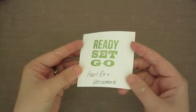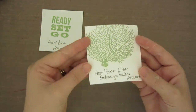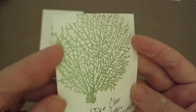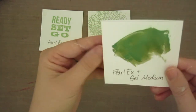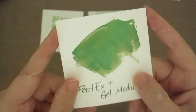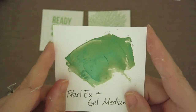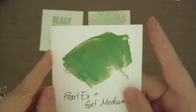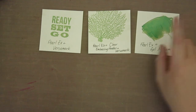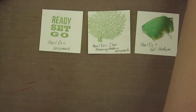You've got Pearl-X and Versamark. You've got Pearl-X plus clear embossing powder plus Versamark. And you've got Pearl-X plus a gel medium. You can see how shiny this one is — I was amazed. The gel medium is my favorite, just because of the luminescence it produces. Second favorite is the clear embossing powder mixed with it, because it just lets it shine, literally.